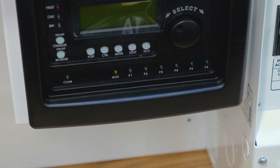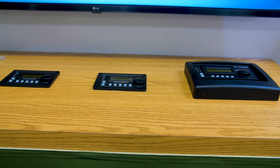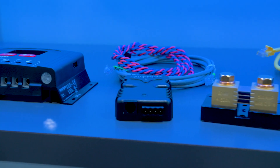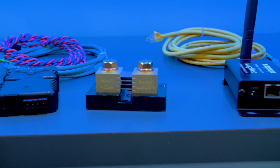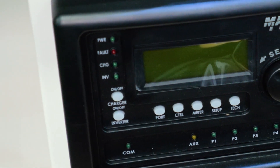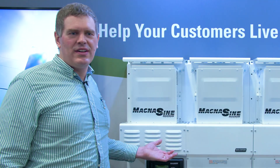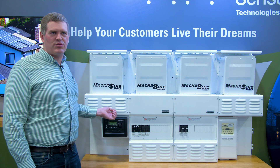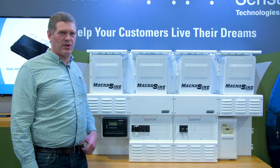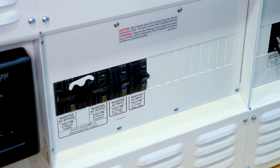The advanced router provides the interconnectivity for the parallel system, and also acts as an aggregation point for control and setup of all the inverters as well as other Magnum accessories — such as autogen starts, BMKs, or using an MEARC as a remote system display. For example, if you had the system set up 50 feet away from your primary dwelling, you could extend the display with an MEARC remote to somewhere more convenient, such as a storage area or utility space.